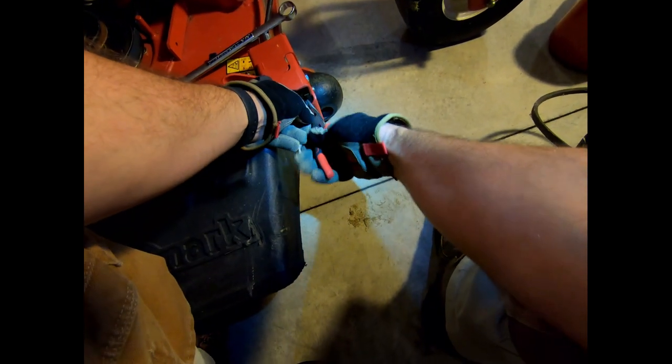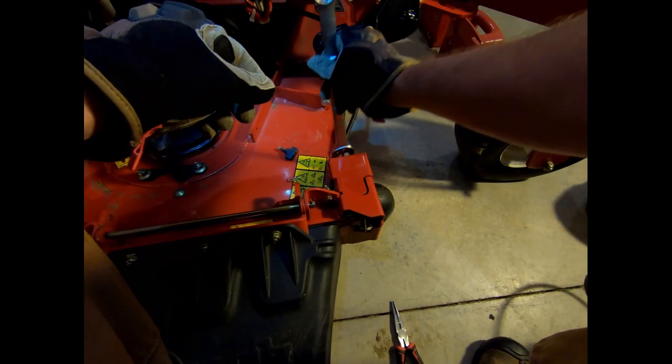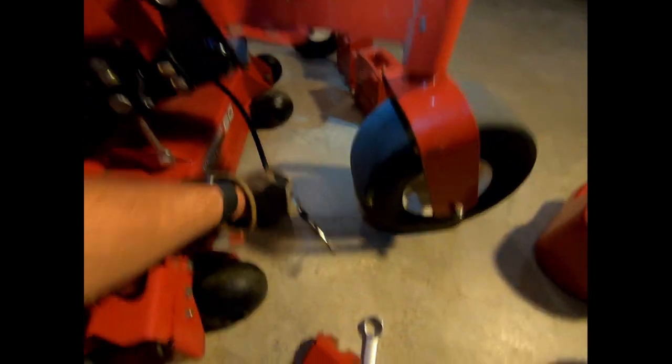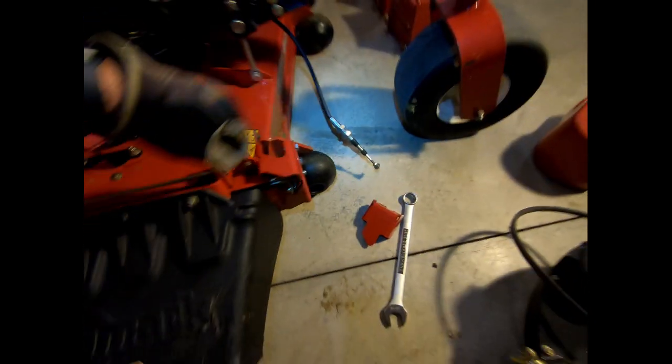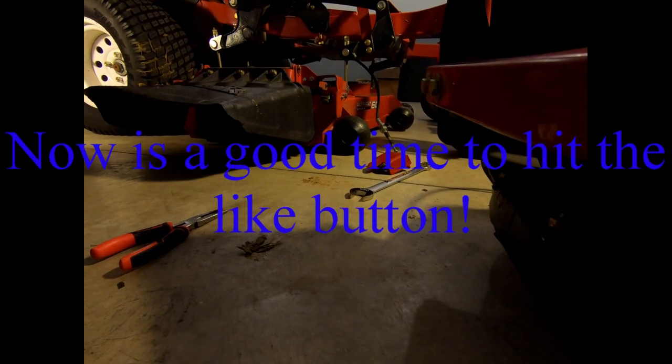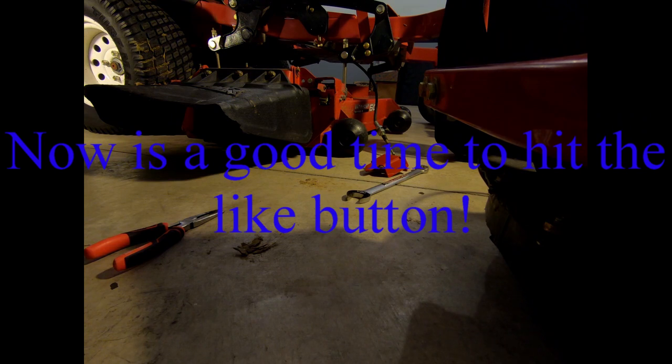I'm going to move this cotter pin like so — make sure I put that back in place. I didn't want to prep much of this job; I wanted to be able to do as much on here with y'all watching as possible. I'm going to take this out. I'll be zip tying that up out of the way. Now I'll be able to remove or just loosen this and this whole side flap will come off. Let me make sure I get the right wrench for that.